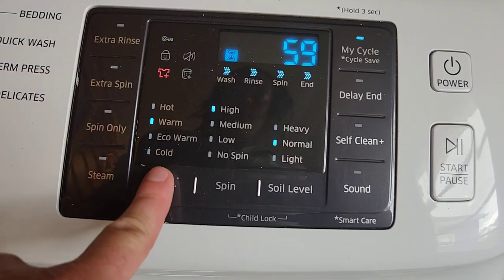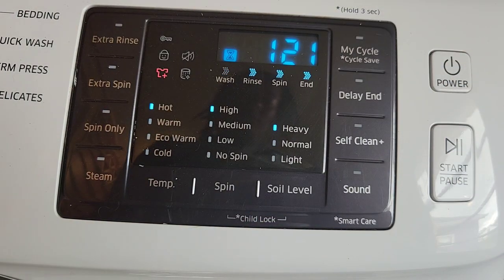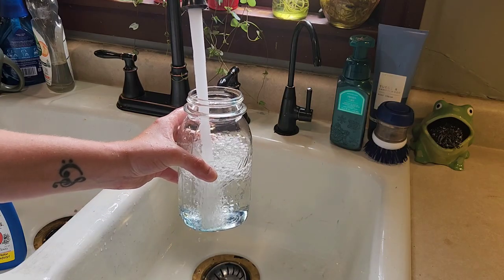Set your wash cycle to white. Increase the temperature to hot. I'm increasing the soil level to heavy. I also add detergent and a couple tablespoons more of OxyClean.